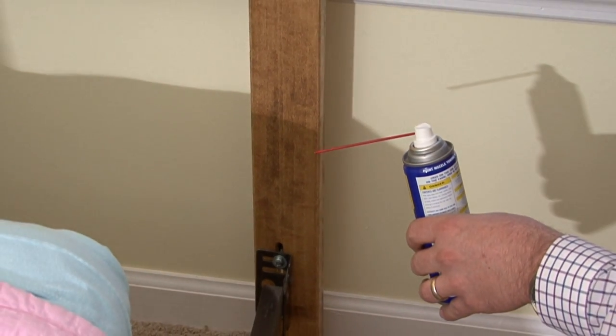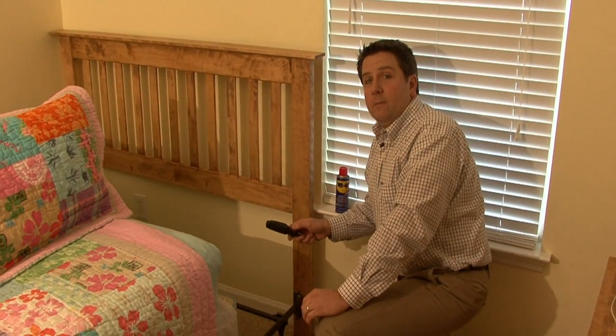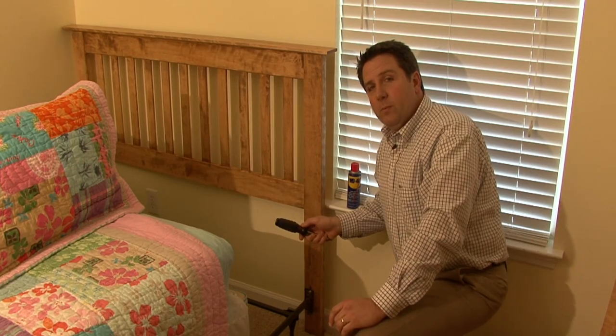Now, while you've got the bed displaced anyway, it might be a good time to go ahead and turn the mattress. I'm William Perkinson and that's how to tighten the headboard.